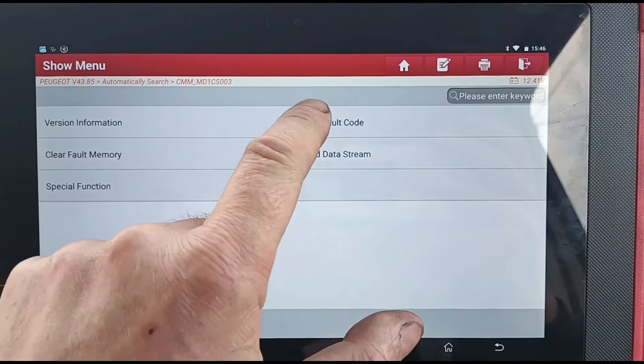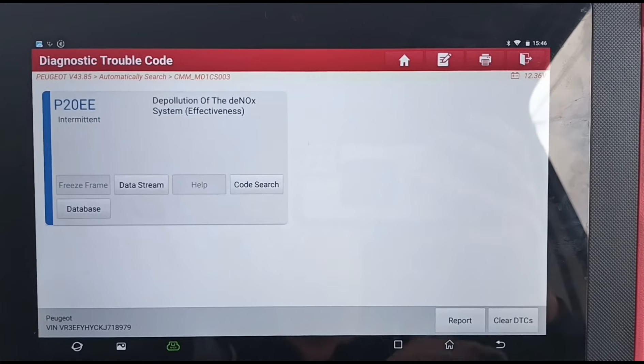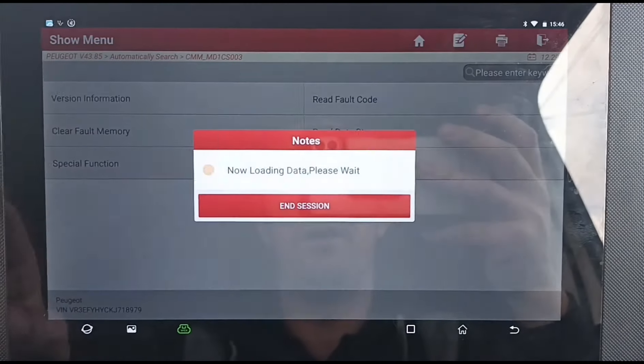Once we're in here, I can show you the code — we don't need to do this to reset it, but that's the code we got there: P20EE. Getting a common code, seeing it a fair few times every week now. Now we're going to go to Special Function.